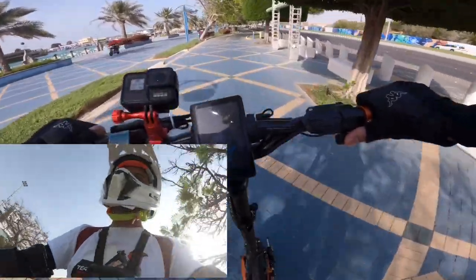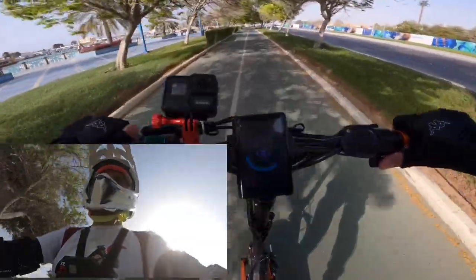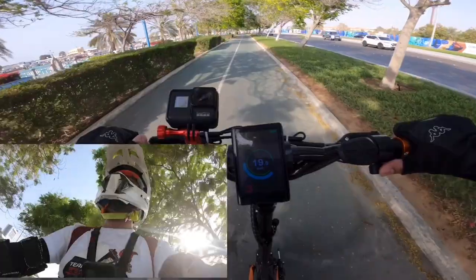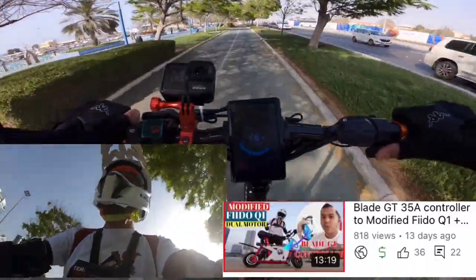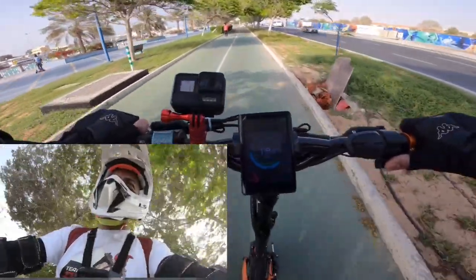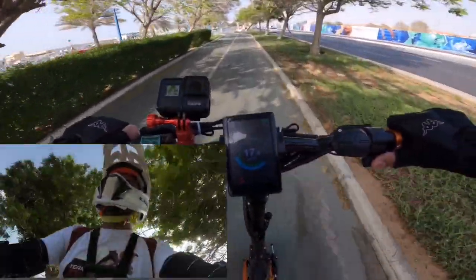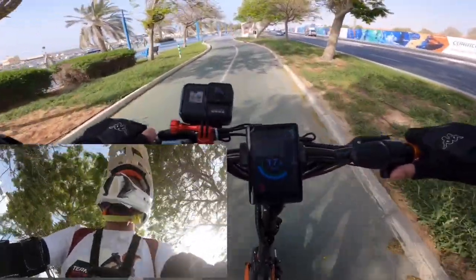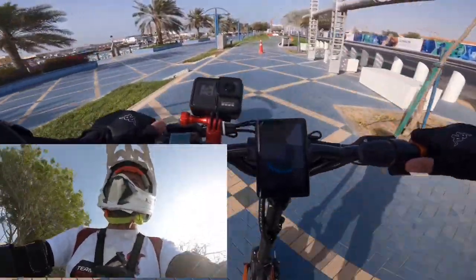In this video I'm also going to share the different gear speeds. We will start in gear 3, gear 4, and gear 5, just to test how many kilometers per hour it can reach. I'll go to Marsa Mina - that's the place where I will do the maximum speed test of this Blade GT electric scooter converted with a Blade C controller. I'm not sure if there is additional speed, because in my previous upload with the modified Fido Q1, I replaced that with a Blade GT controller 35 ampere, and in that video there was only 2 kilometers additional speed. I'm excited to test what additional performance this 55 ampere controller gives.